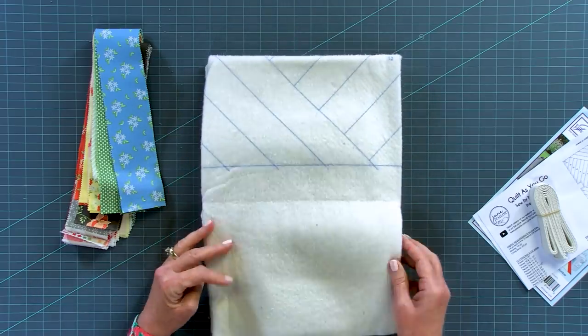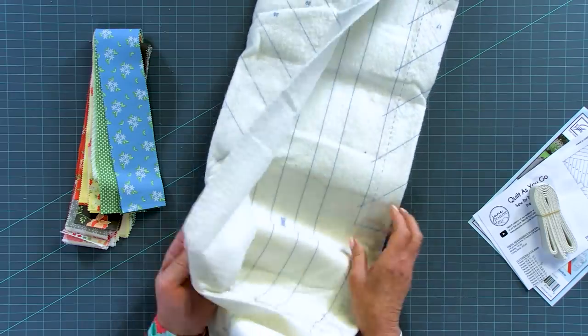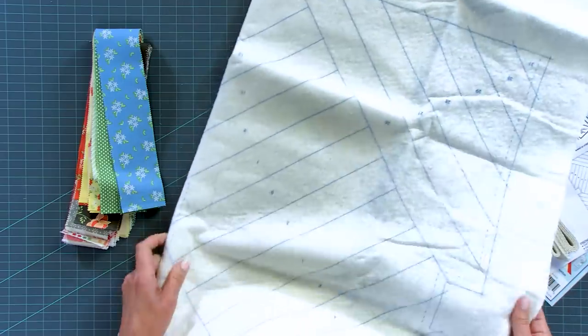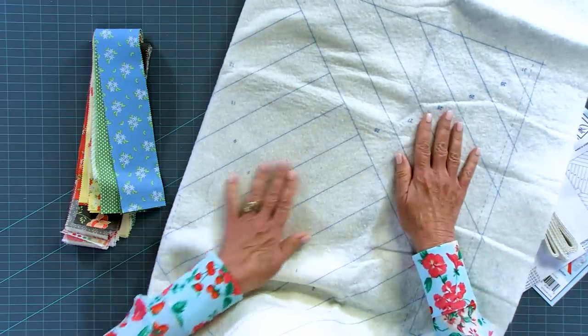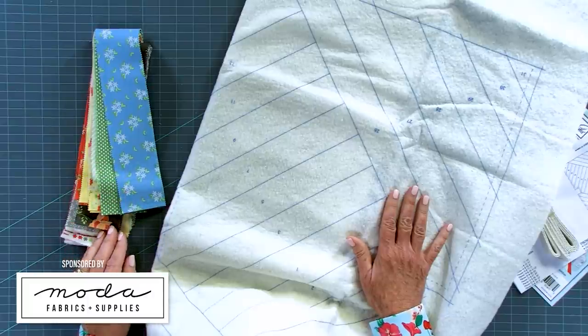The batting has the pattern printed right on it, so you don't need a separate pattern - you're just going to use the batting. We're going to show you every step of the construction process so it looks like this. What you need is your favorite fabrics; we're going to use a really pretty jelly roll today, so these are all two-and-a-half inch strips - very jelly roll friendly.